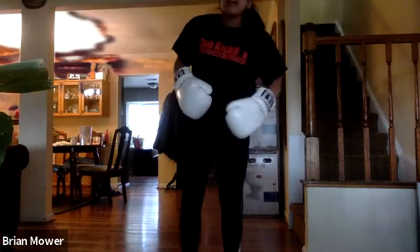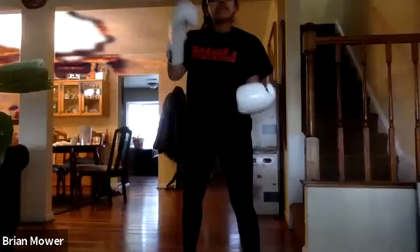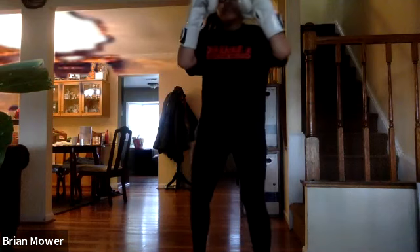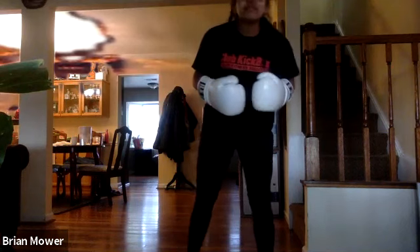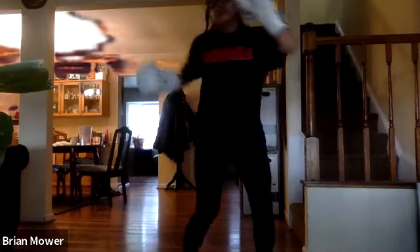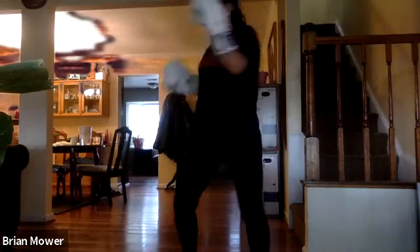If you need water, go ahead, but we're getting started on round two — uppercuts and hooks. Start with that left uppercut: drop that elbow to 90 degrees and pivot inward. So you've got left upper, right upper, left hook, right hook. Left uppercut, right uppercut, left hook, right hook — remember there's no bag in front of you, so those uppercuts should come all the way up and those hooks should go all the way through. Squeezing those abs, bringing those hips forward, rotating side to side.